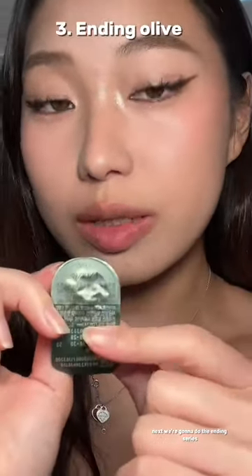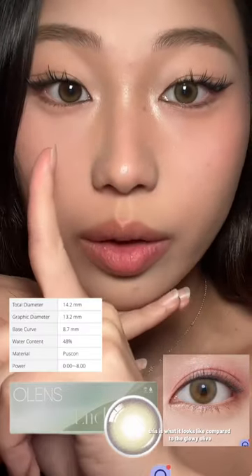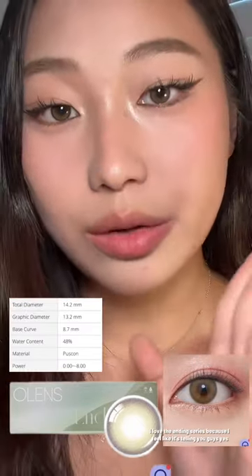Next, we're going to do the Ending Series. This is what it looks like compared to the Glowy Olive. I love the Ending Series because I feel like it's telling you guys yes, I have a different eye color, but it's also not shoving it down your throats with a really vibrant color.